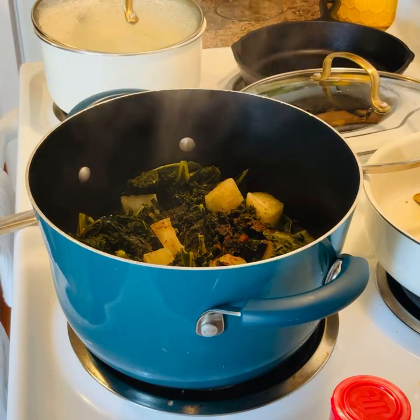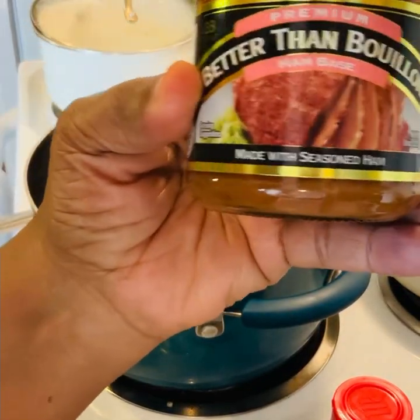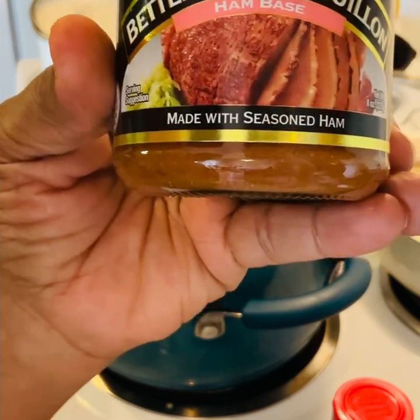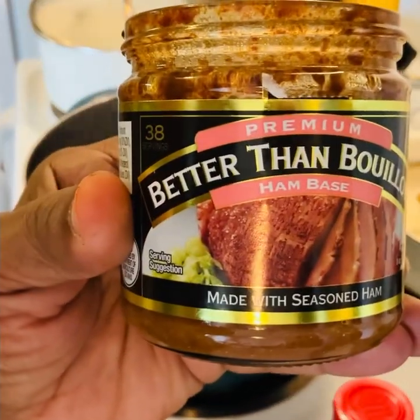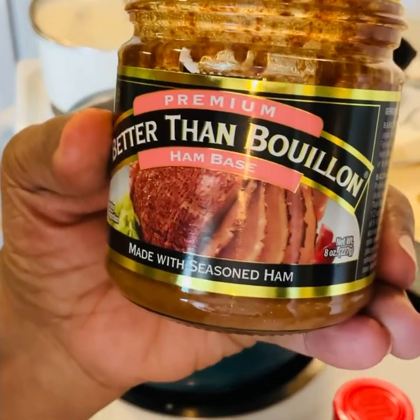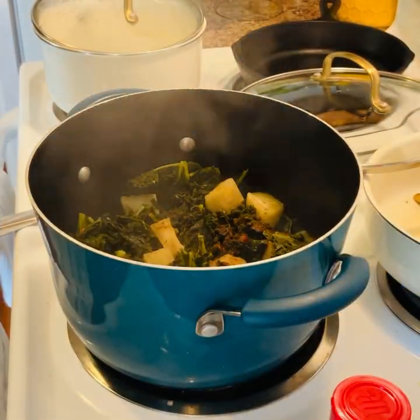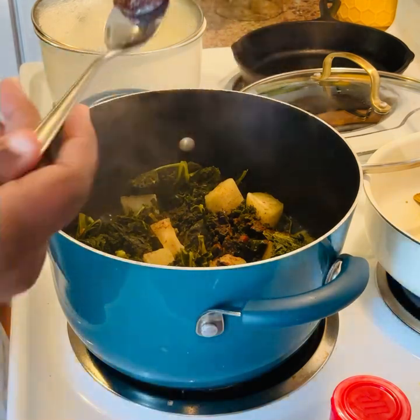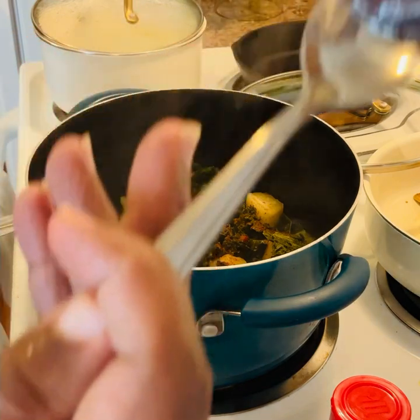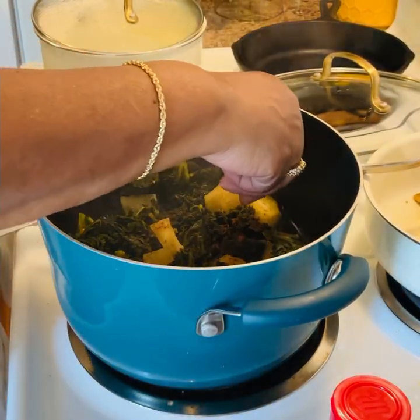So next I'm going to use the main ingredient, and this is the Better Than Bouillon made with seasoned ham. You will get that good flavor — that good flavor that you'd get if you used a smoked meat.